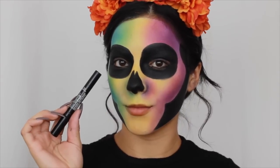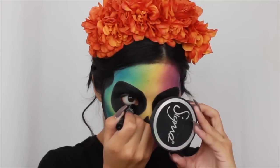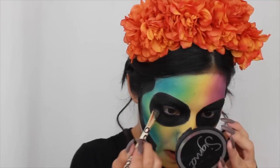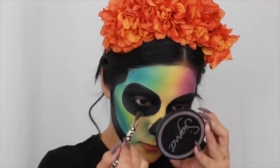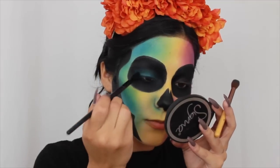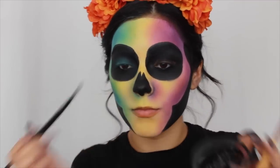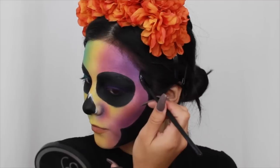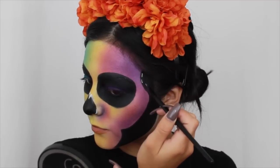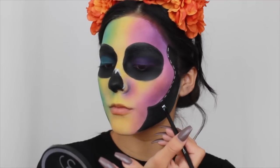Going in with the NYX black jumbo eye pencil, I'm going to line my waterline and my lash line and then blend it all out and set it with the black shadow as well, just to really make sure my eyes have no opening where you can tell there's no black. Then I'm going on top of that with some shadows — I did my right eye with blue and my left eye with purple — and then adding some white detailing.